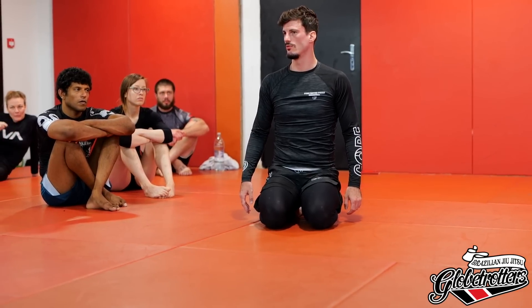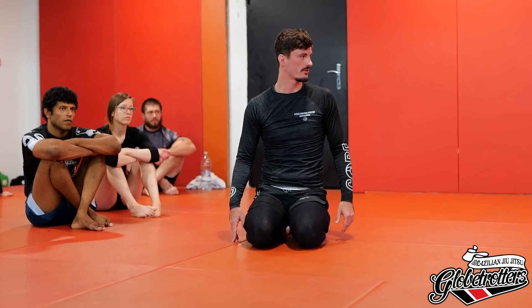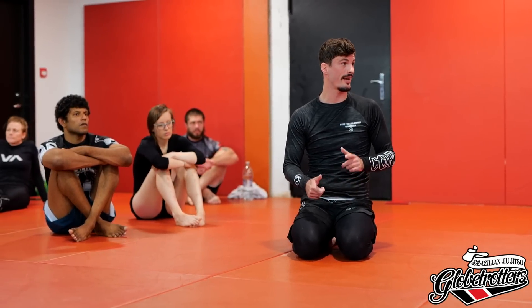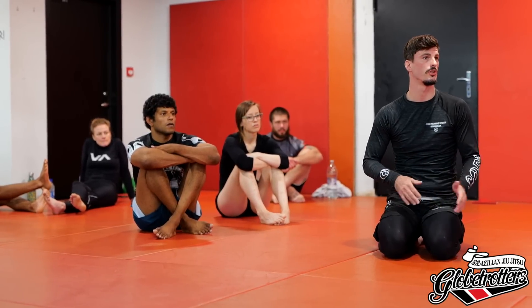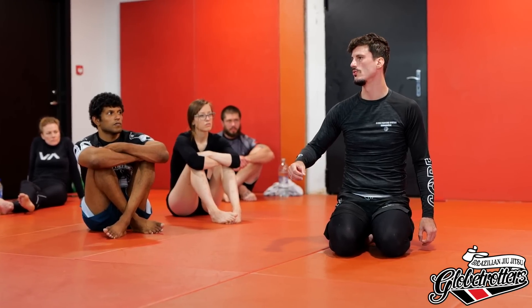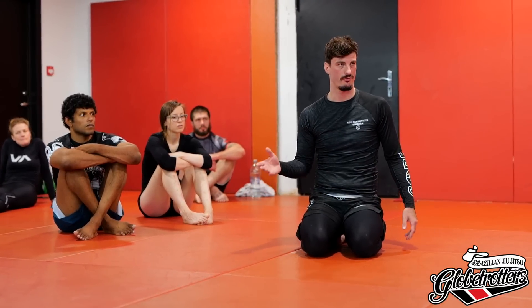If you're not used to heel hooks and these positions, this is a lot — but get familiar with the positions, it's really important. Grab me and I'll show you the different positions. Recognizing where you are is always the first step in attacking and defending: am I in straight or cross ashi? Are my feet to the outside or the inside? Is the heel exposed? Is there another attack like a straight footlock, toe hold, or kneebar? — because you defend those differently. Understanding how to hide the heel will give you a lot more options because you're not screwed right away — you have options.